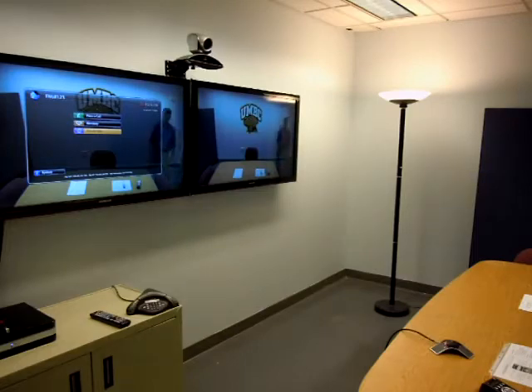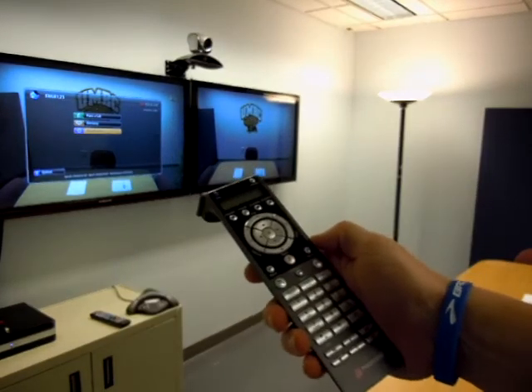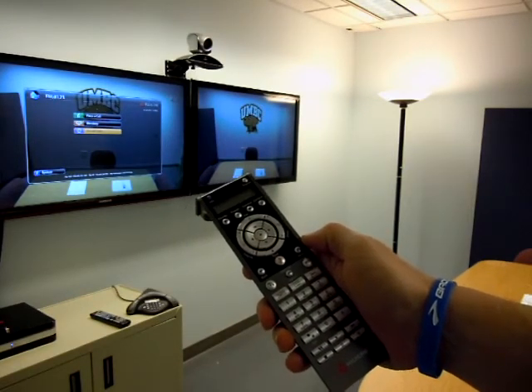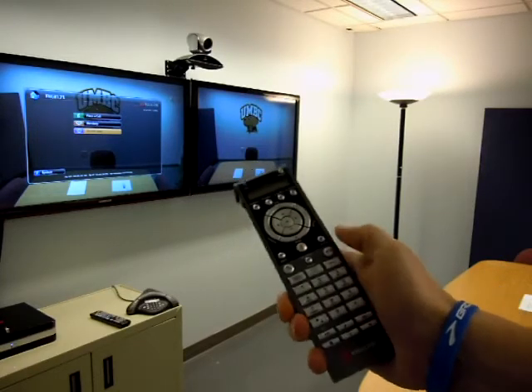You would pick up the remote, which is in the room. I'm assuming that your instructor or the person you're contacting has either given you an IP address or a bridge number. Either one works fine.